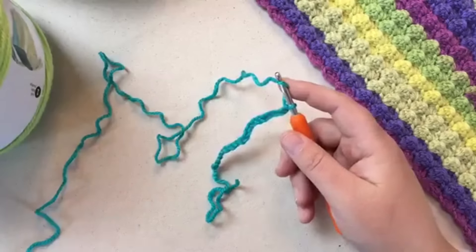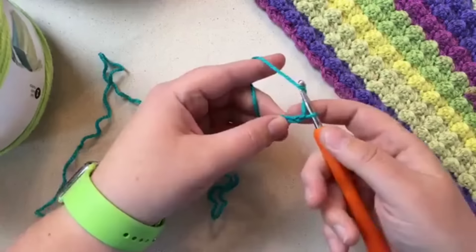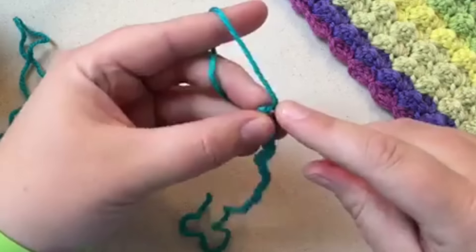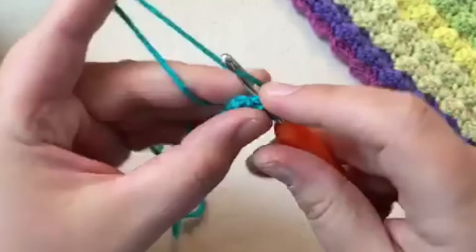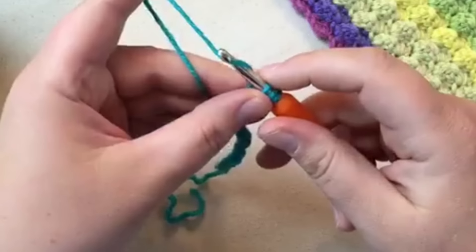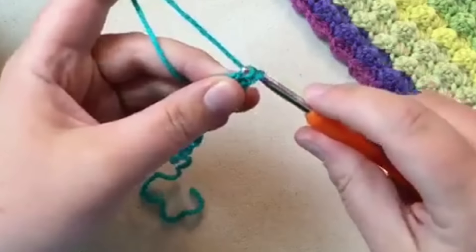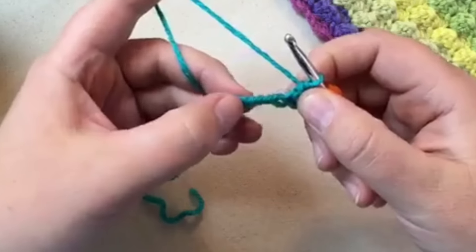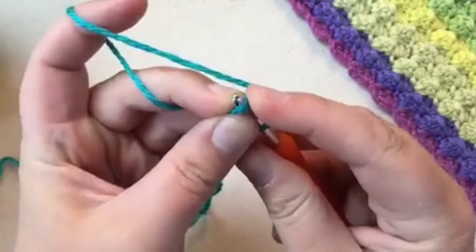Now we're going to start Row 1. Double crochet into the third chain from the hook — so count one, two, three and go in there. I always lay the two chains on top of my hook. Pull through two and two to get your double crochet. Then skip one, two and go into the third chain to get that stitch on top.